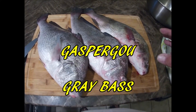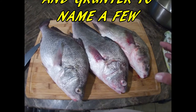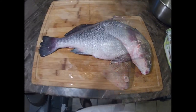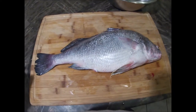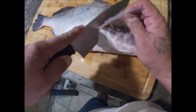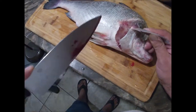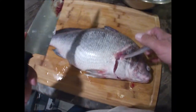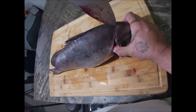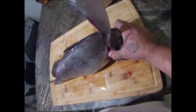We already caught them, so we're gonna go ahead and fillet these bad boys and cook them. Let's get started. We got the first one right here, and just like any other fish, we're gonna start a little bit behind the fin, work our way up to the top of that head meat right there. Then turn this bad boy up and go ahead and start getting into these scales.